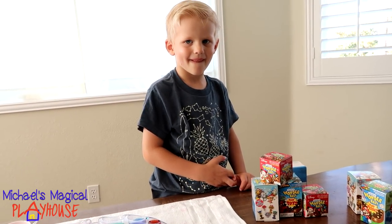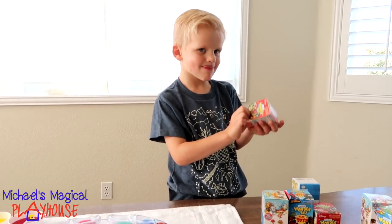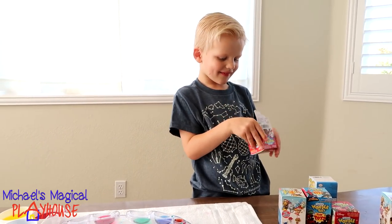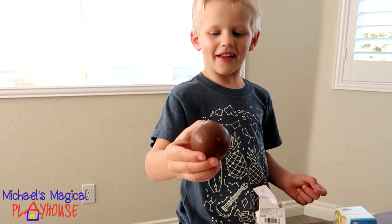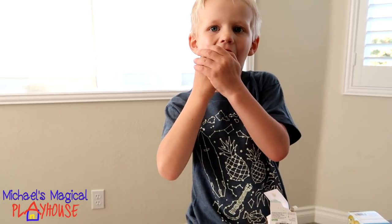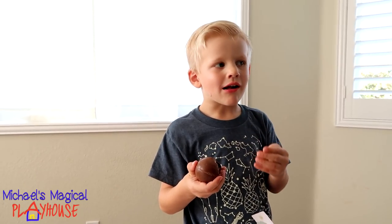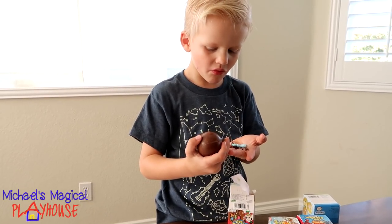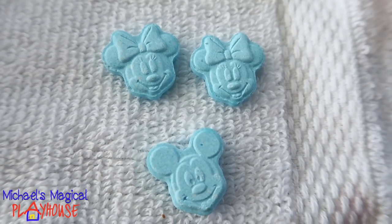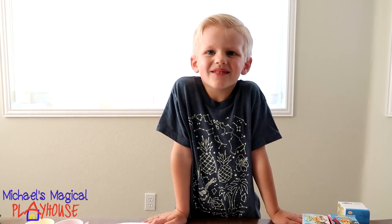Okay, Michael's gonna pick one more surprise egg. Okay, you got the red one. Look at that. Did you get a bite? Okay, now you did — is it yummy? What's inside? Blue ones. Those are cute and it came with some stickers too. Thanks for watching my video — bye bye!